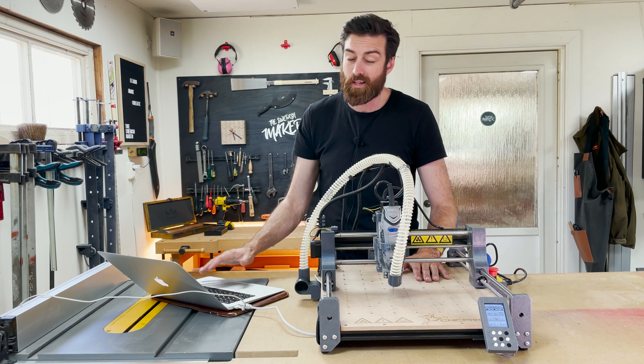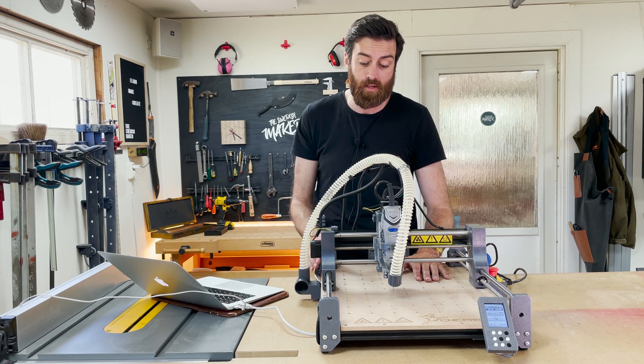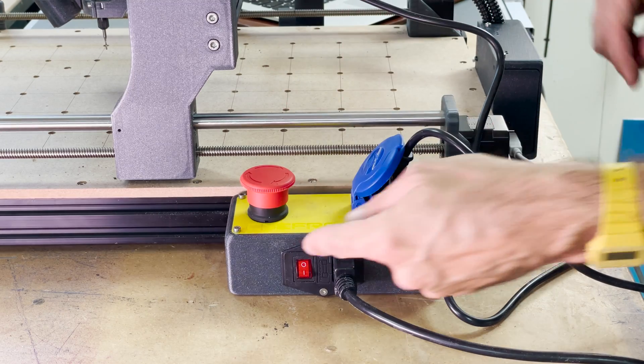I'm using a Mac and a lot of people are asking how to use a Mac with a CNC — it's all about installing the drivers really. The Dremel is connected right here on the side and then you can just turn it on.